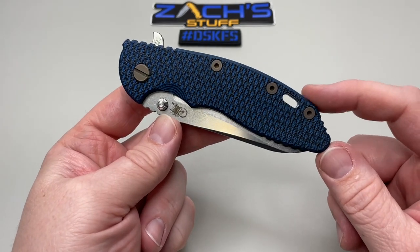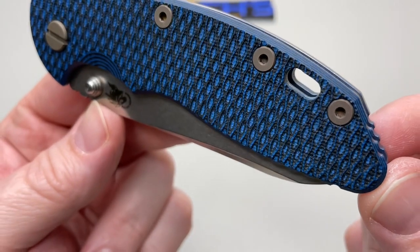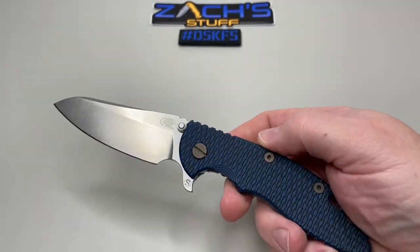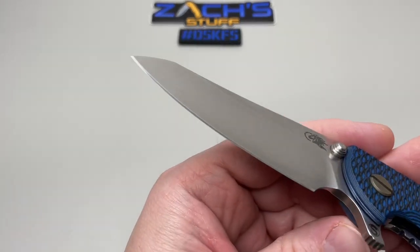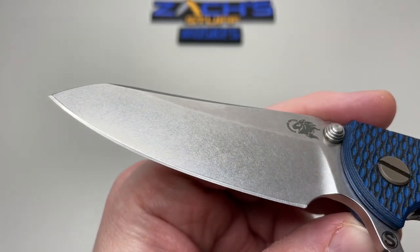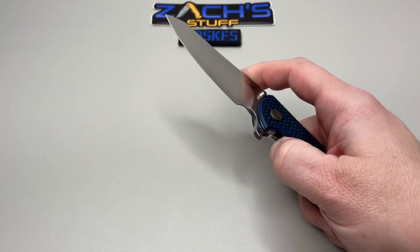They didn't forget the lanyard fan, so you guys can rejoice. Overall: 8.25 inches, about 4.6 ounces in weight. It's got a beautiful flat grind on it, a nice stonewashed finish to the blade — I really dig that. It's super sharp. I don't know if Cole's put his own edge on it, but he probably has.